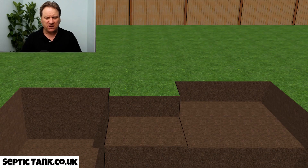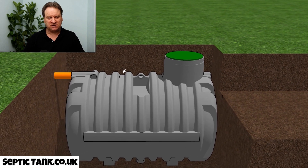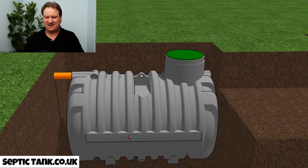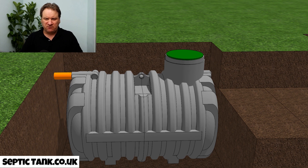The first thing you need to do is dig three holes. Once you've done that — which will take half an hour to an hour — you install the septic tank. These are low profile septic tanks, so they're very shallow and very easy to install. It will literally take you half an hour to install this kind of septic tank.